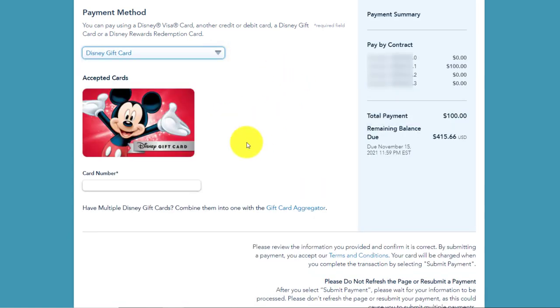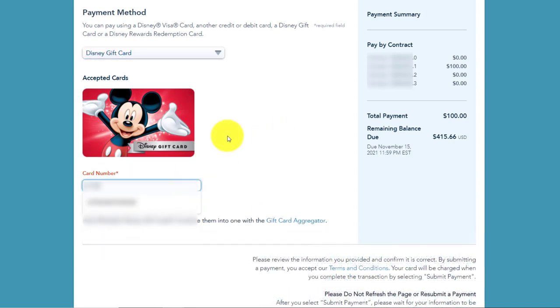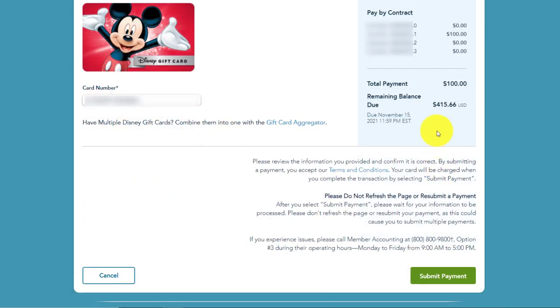Now I will enter the number that is on the back side of the Disney card — this is the account number. Usually they have 12 digits followed by four more that are spaced out and covered by a little seal that can be scratched off. I actually grab them and peel them off — it's much, much faster that way. Click in this field and go ahead and enter your card number. Make sure you keep track of the balance on this; you can do that at DisneyGiftCard.com. Once you've entered a valid card number, go ahead and click 'Submit Payment.'